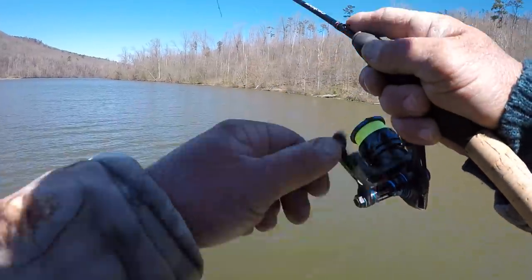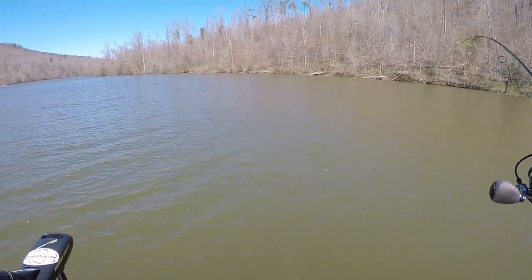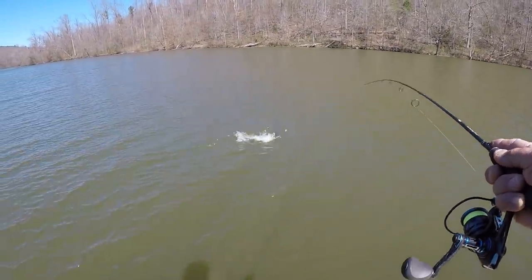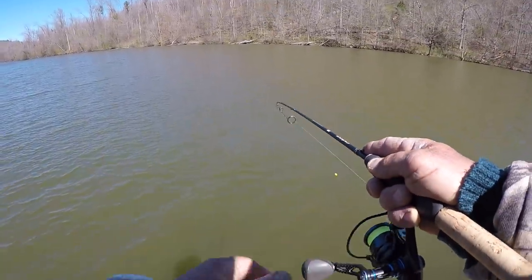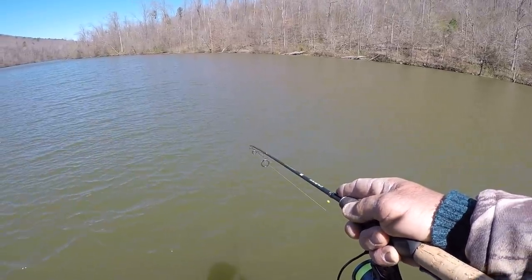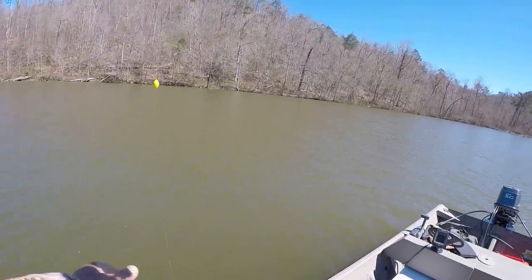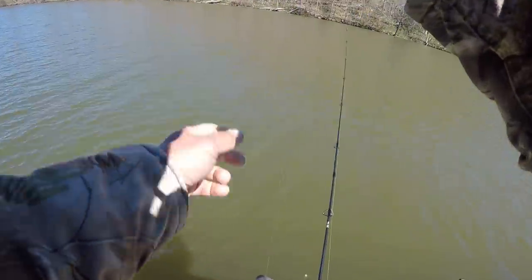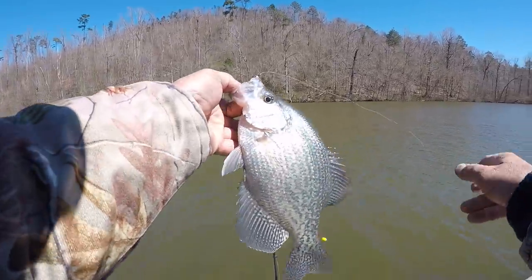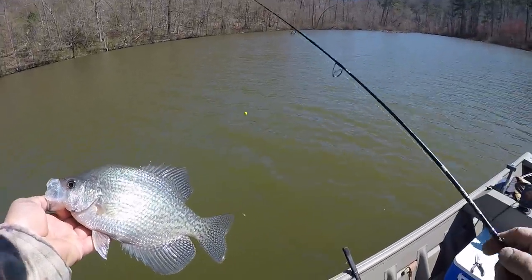There we go — see what we got right here. Crappie! I changed my technique a little bit folks. I got out here in open water hunting these fish — maybe we found them right here. This is a pretty good fish right here. Let's lift him in the boat, he's bigger than I thought he was. That's a pretty black crappie right there, beautiful fish. Let's let him go.